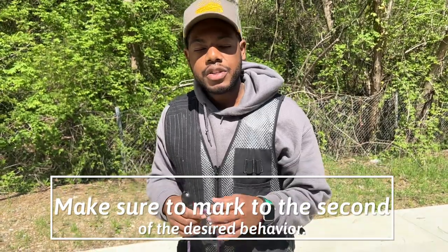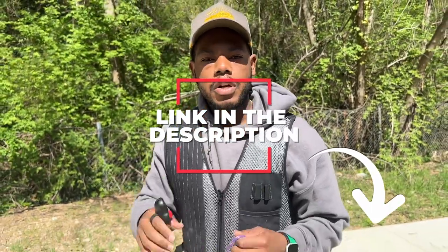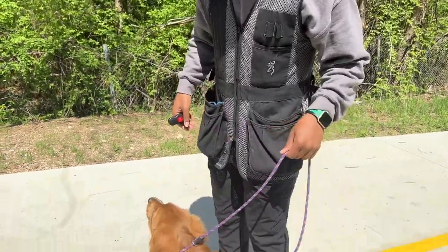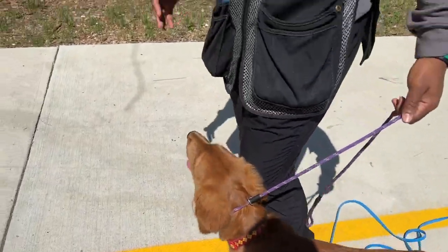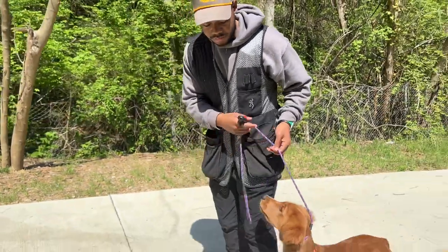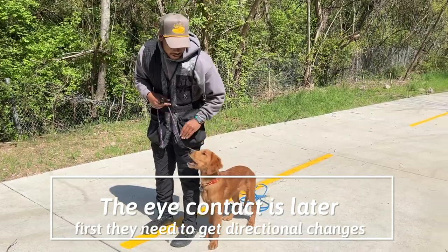Once I see the dog commit and turn back to me, I'm going to mark that behavior by clicking to the second. Now, if you haven't learned about clicker training, check out another one of our videos on how to mark your dog's behaviors the correct way. So it will start off like this — the lead's in my left hand. I'm going to attempt to take one step. If he follows, there will be a click. I'm not worried about his eye contact; I will change that criteria later.